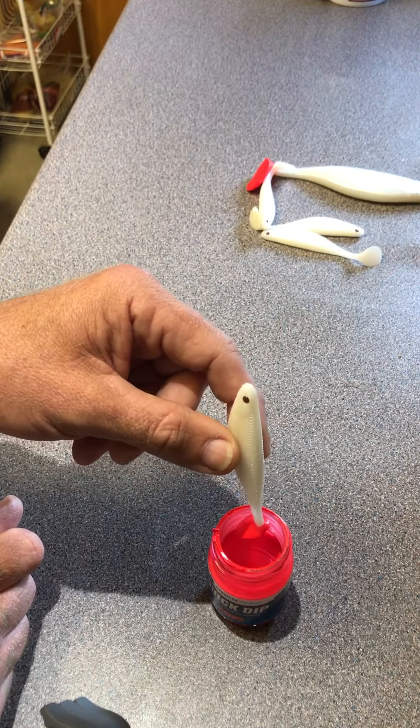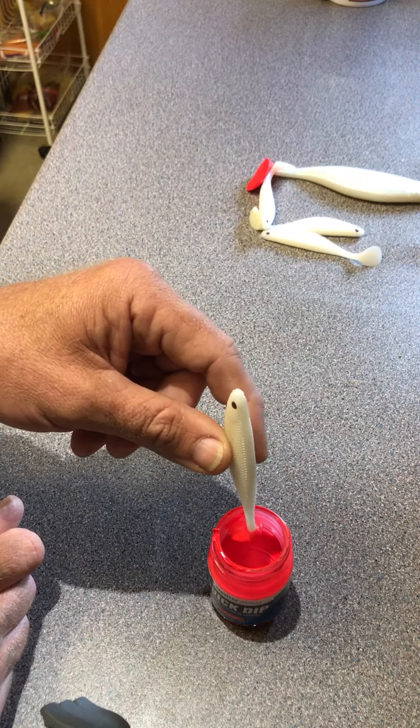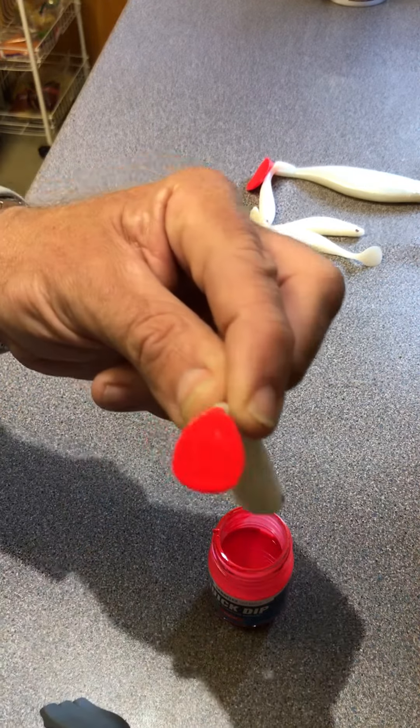Give it a shake, hold it there for a minute just to let the excess drip off. It really is as simple as that. I'm just tapping the edge of the jar to get the drops to come off — that should be almost there.